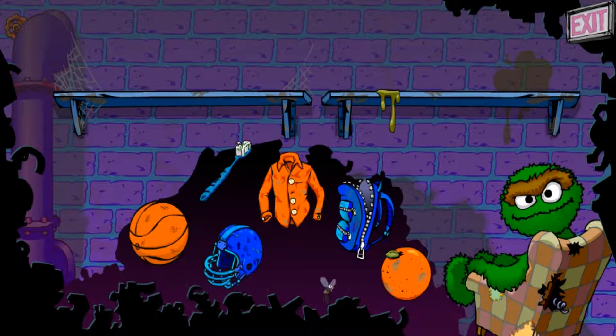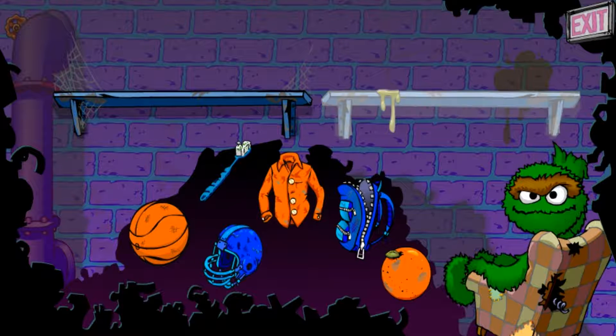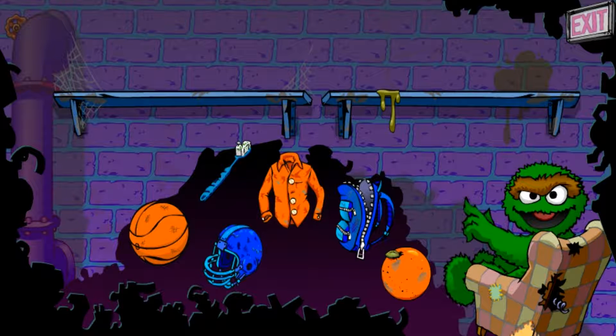Oh, hello! Look at all this great junk! Help me sort it out for my collection! Click on a piece of junk and put it on the shelf where it belongs. The orange things go here and the blue things go there.